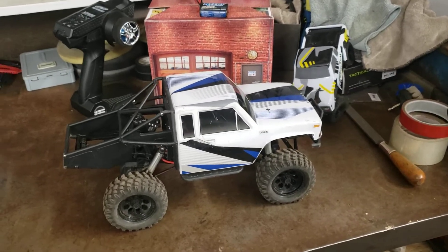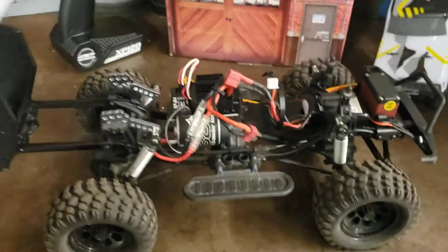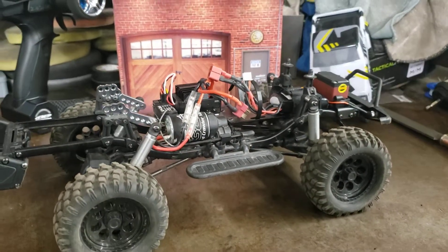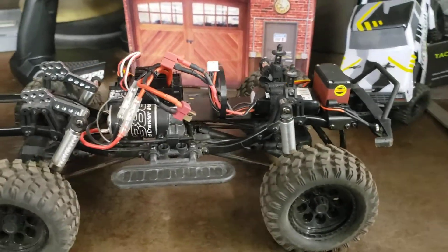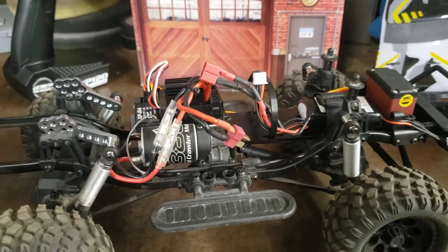I'll do another little update on the CR12 Team Associated Tioga. I've got a couple little things that I've done to it and a couple more things that I plan on doing to it. There are a couple things that I seem to be doing differently than what I'm seeing on YouTube, and hopefully this helps somebody else that might be looking to do stuff like this on their 12 scale.